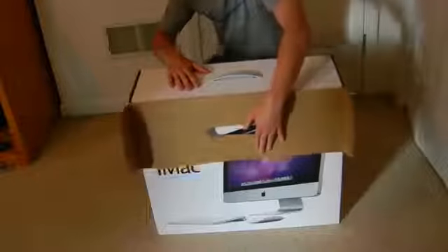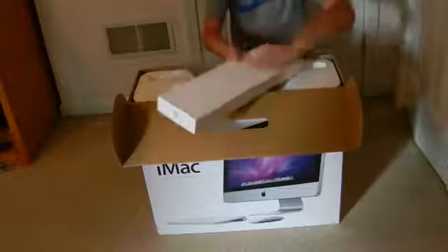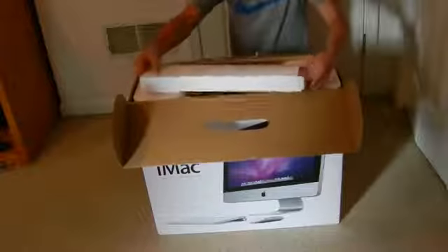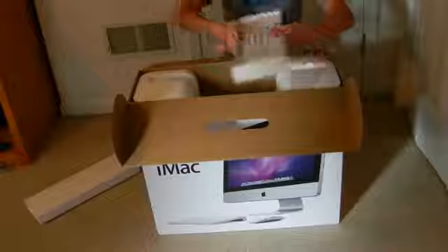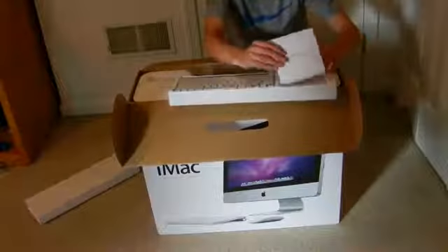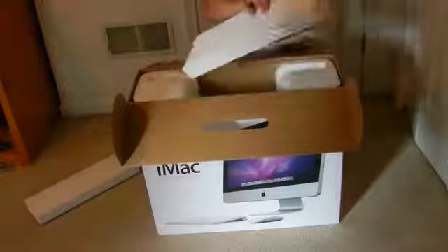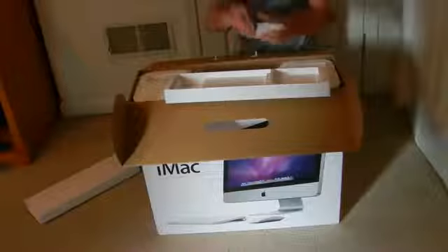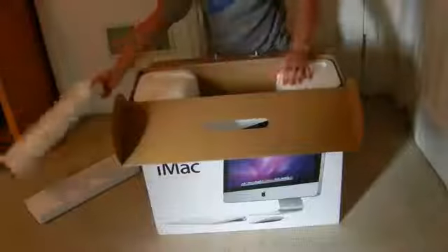Open up the flap here. Let's see what we got on top — and of course the 'Designed by Apple in California' box. There's just a sleeve cover here. We've got the Apple wireless keyboard on top, the everything Mac and the virtual installation discs right here. We've got the magic mouse right here.